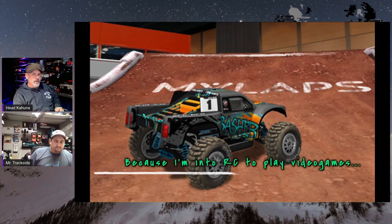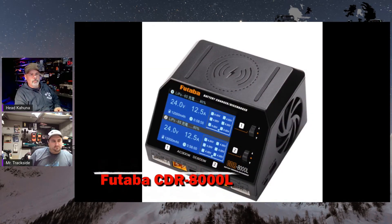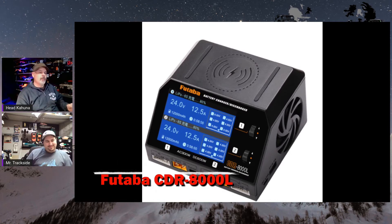For all you guys that like video game RC, VRC is now putting out a basher in their line. You can pick out a basher and race it, or bash a basher in the video game — instead of going out and finding a snow pile to jump it, which would be way cooler.